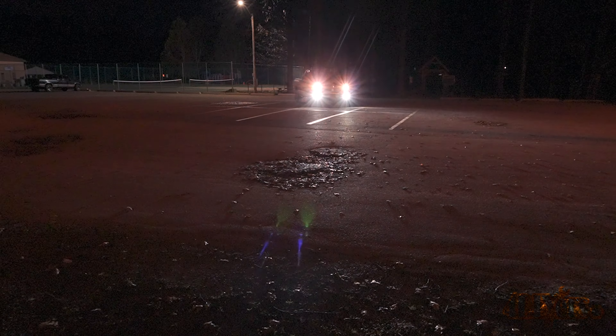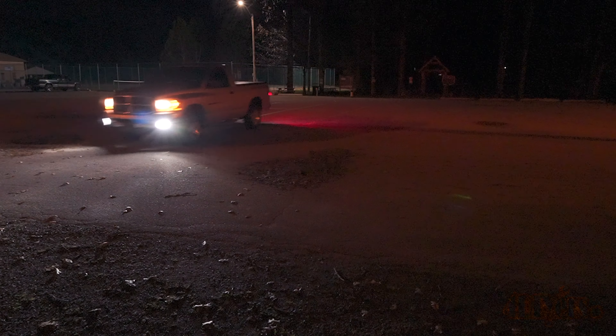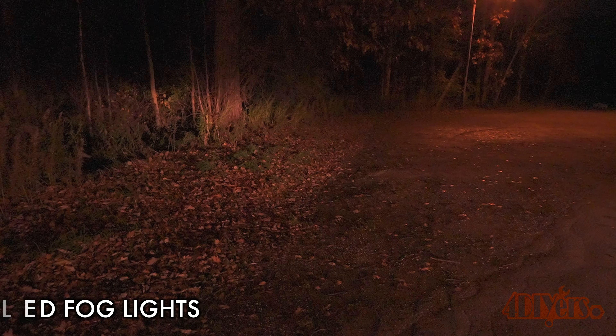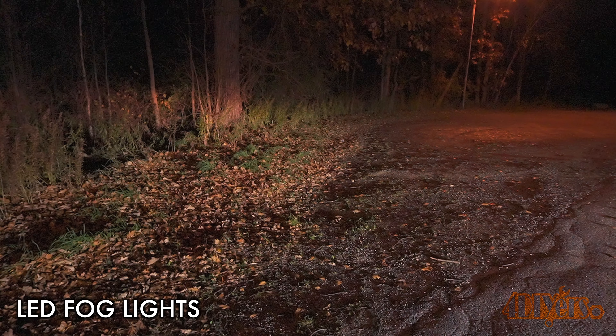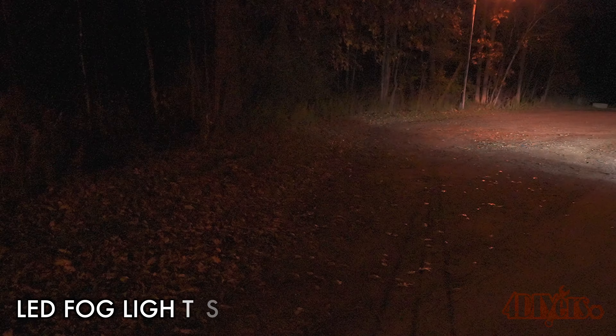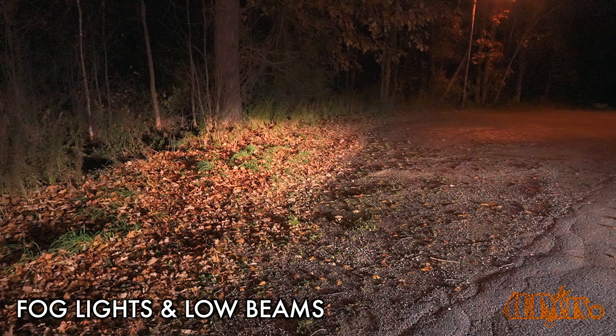I couldn't be happier with these bulb upgrades — I can still maintain those stock assemblies while improving their performance and, most importantly, improving my nighttime driving experience. I've been using these for a couple of months so far, and with our clocks going back it's now getting dark at about 5 PM so I've seen quite a bit of drive time. There have been zero issues with oncoming motorists flashing their lights at me, no issues with flickering, and no issues with the truck's CAN bus system. I would highly recommend these for an upgrade.